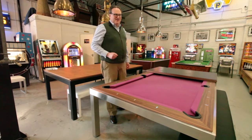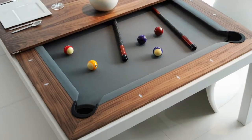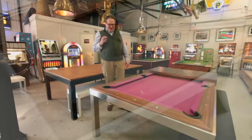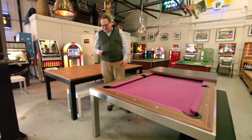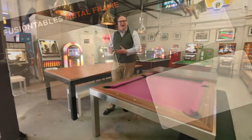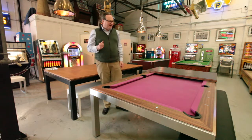This table gets my vote as an extremely high quality, well-made pool dining table from Belgium and it comes in a range of different finishes. You can specify it in stainless steel or steel which is powder coated, black, grey or white. They also do a high gloss white or black lacquer colour.